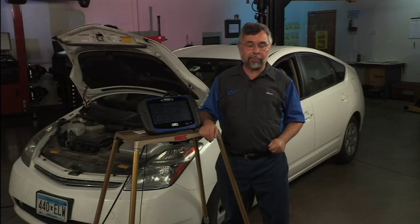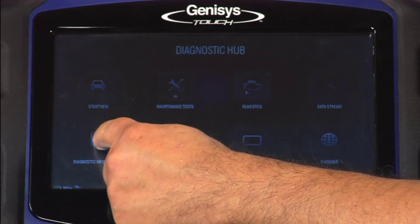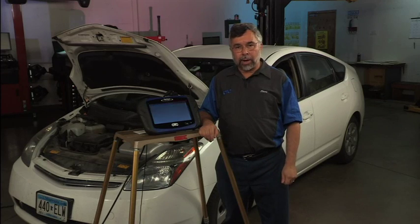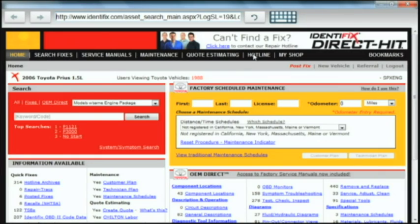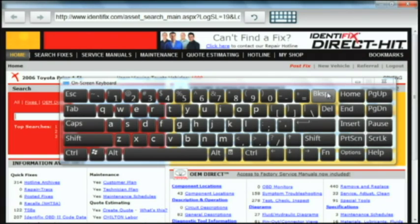To get to Identifix, I'll tap on diagnostic information and then tap on Direct Hit. In a few seconds, it'll go directly out to the internet to the Identifix website. At that point, I'm going to tap in 'battery' and look at what's available. I'll go to our search box, tap on the keyboard, and type in battery.